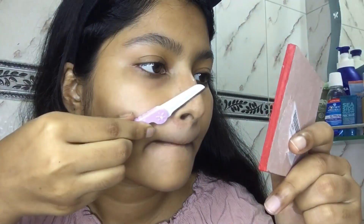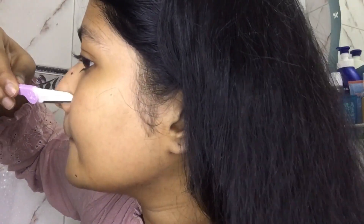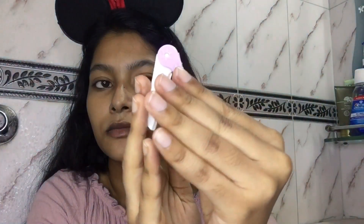I'm really scared of this part. Okay, I think I'm just done. I'm now going to apply aloe vera gel all over my face.